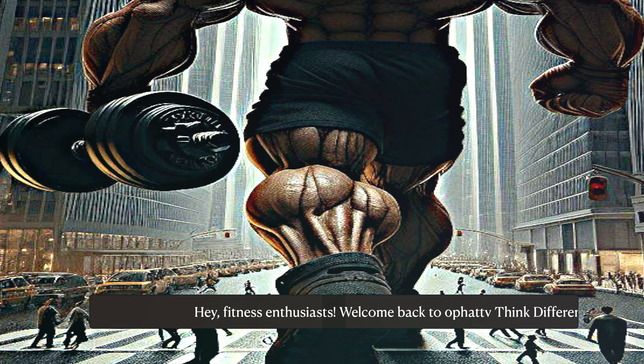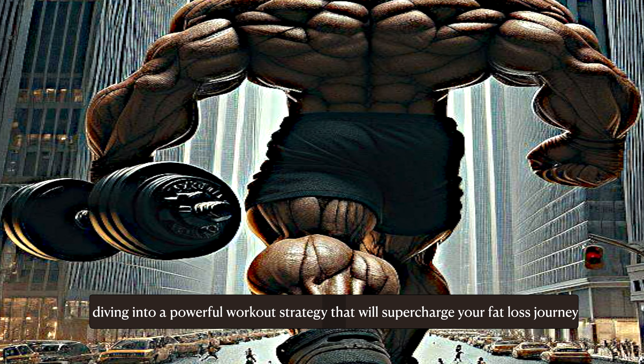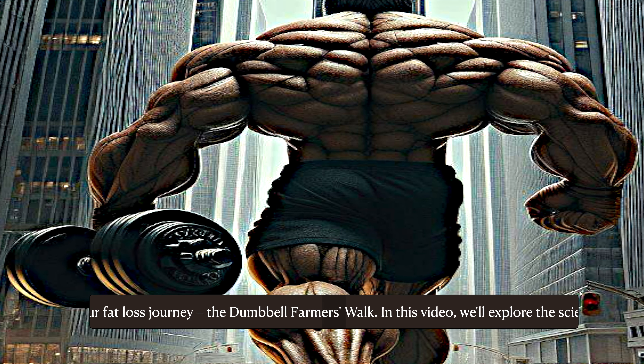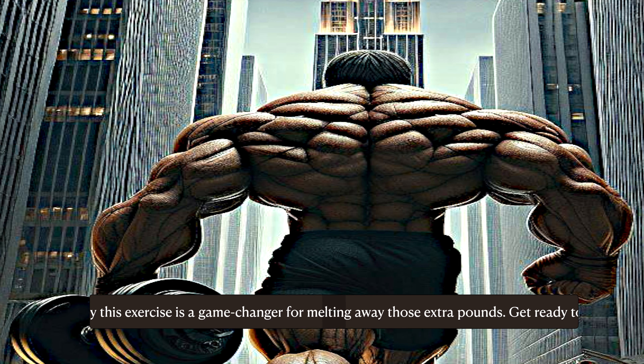Hey fitness enthusiasts, welcome back to Zero Fat TV Think Different. Today we're diving into a powerful workout strategy that will supercharge your fat loss journey: the dumbbell farmers walk. In this video we'll explore the science behind why this exercise is a game changer for melting away those extra pounds.